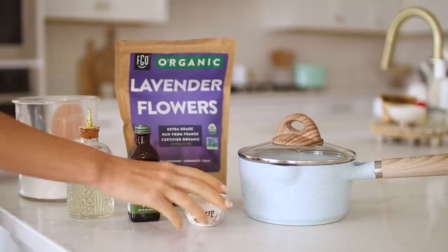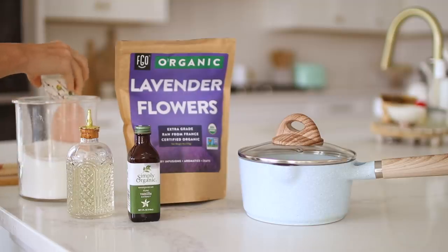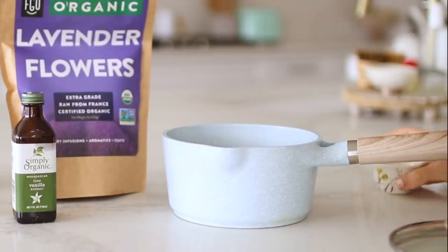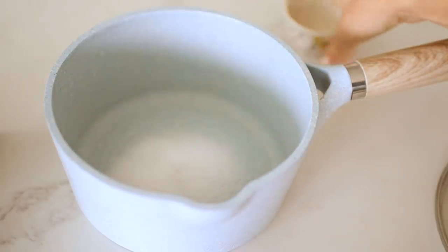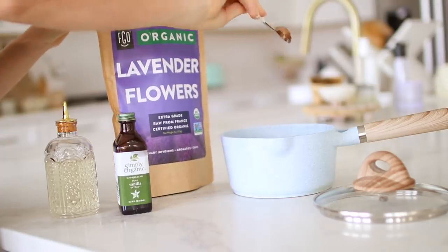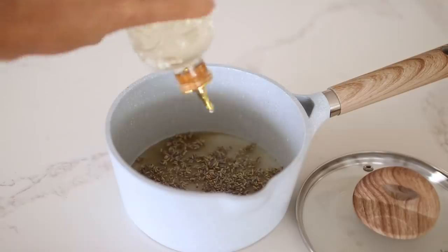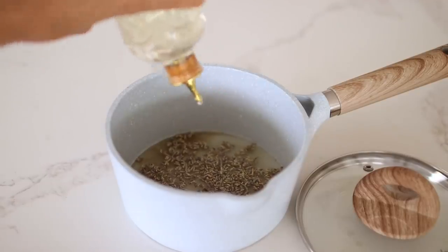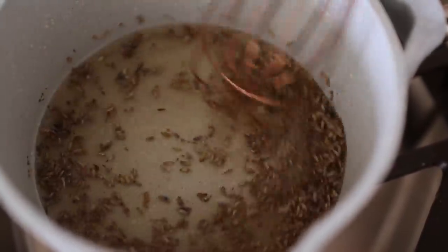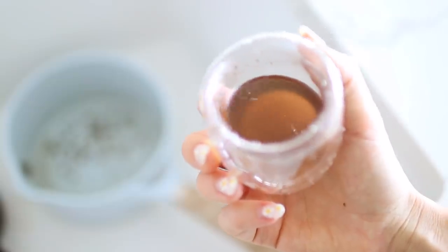Next up we have a lavender latte — one of my favorite flavors. I love combining lavender and vanilla, and this recipe is inspired by howsweeteats.com. We're making a homemade lavender vanilla syrup: combine 1/4 cup sugar, 1/4 cup water, a teaspoon of dried lavender, a teaspoon of vanilla extract, and a splash of vanilla syrup. Let it steep on the stove, then pour it through a mesh strainer, similar to the lemonade recipe.